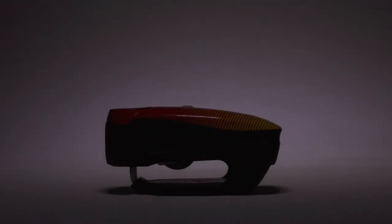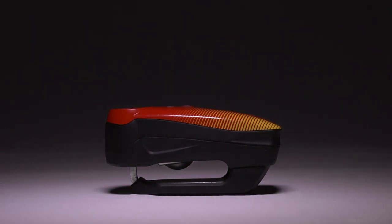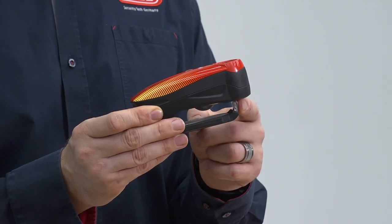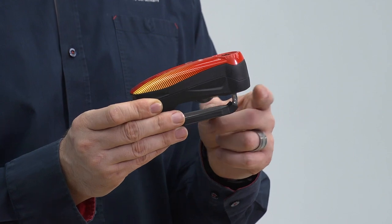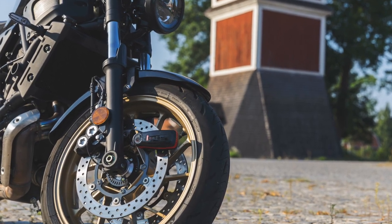This is the Detecto 7000 RS1. It's a level 13 security, and it's a best-seller. Its 3x5-millimeter bolt and stapler design make it nearly a universal fit on any bike. You can lock and arm this with only one hand.